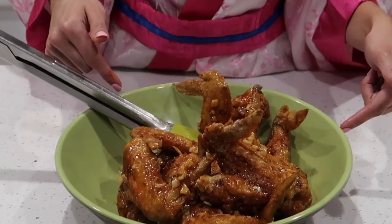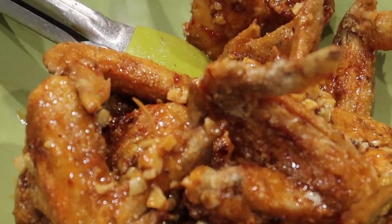We toss the wings in the sauce. Mmm, that looks good — that's spicy! We fried it twice so it's super crispy. It's tangy, it's sweet, it has garlic, and it's still spicy. It's really good.